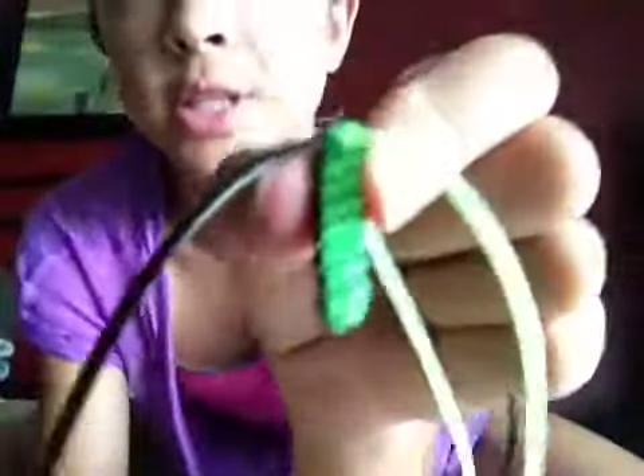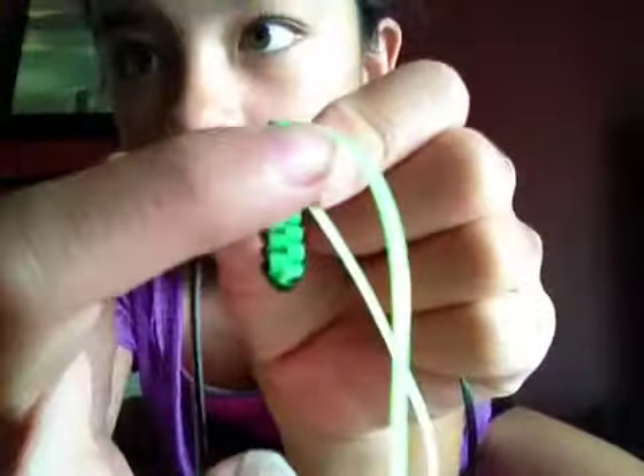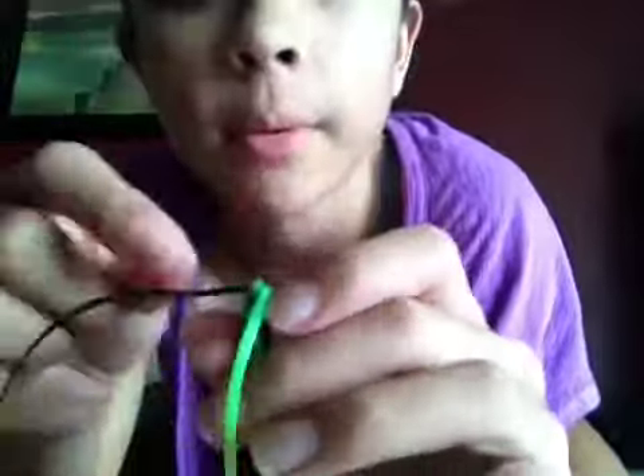If you see here, you'll see that it crossed — like this side right here crossed over to this side. And eventually it would start going into a circle. So I'm going to keep on doing that until I run out of this.